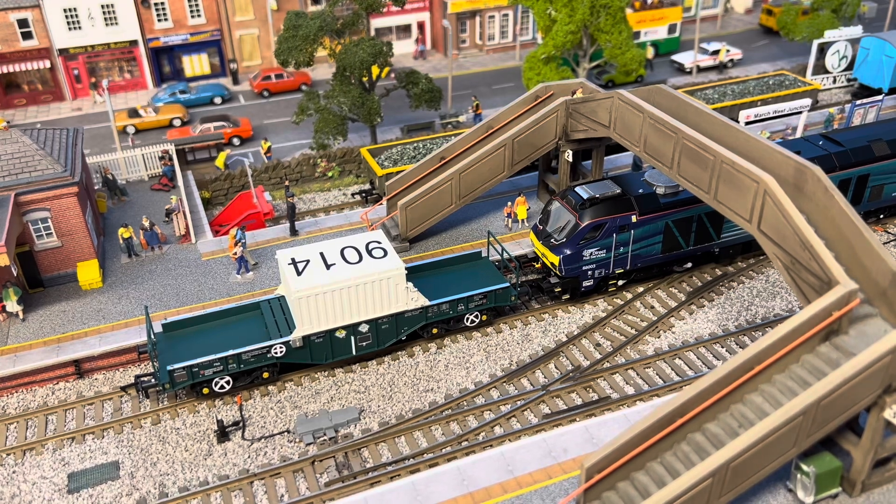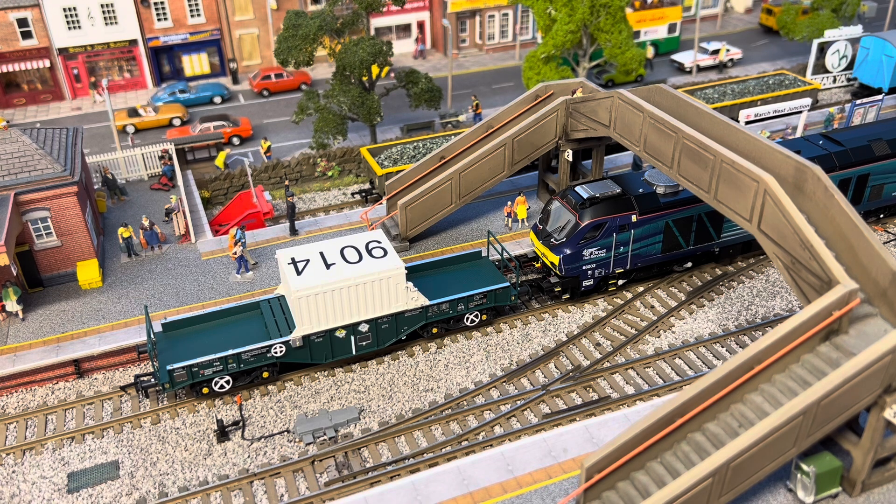Hello again and welcome to March West Junction term day. Today I'm going to let you have a look at my new wagon purchase from Getz — it's the Revolution Trains nuclear flask carrier. So grab yourself a drink and we'll have a look at it on the workbench. Thanks for stopping by.